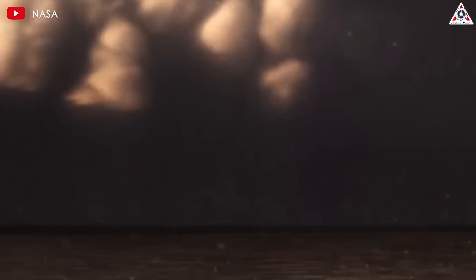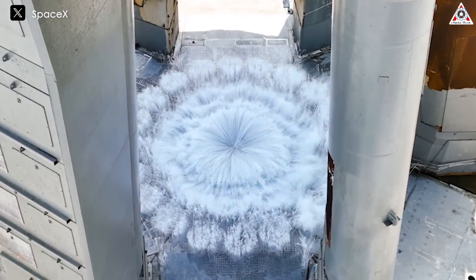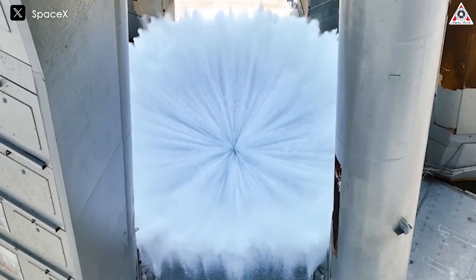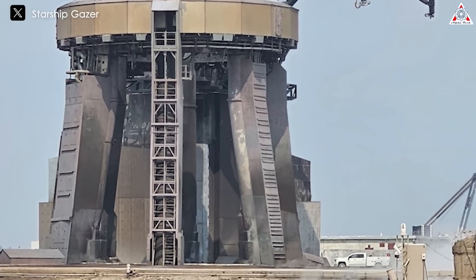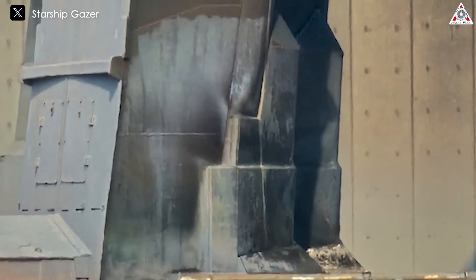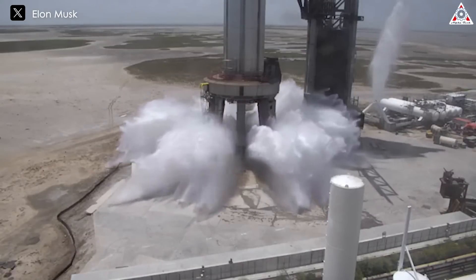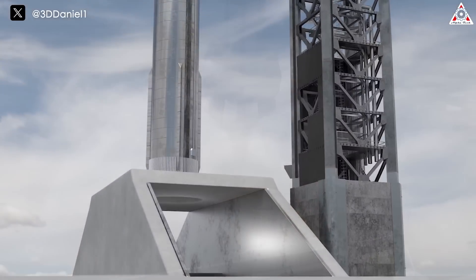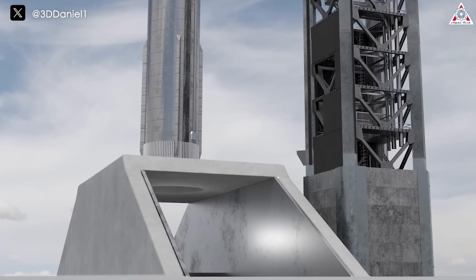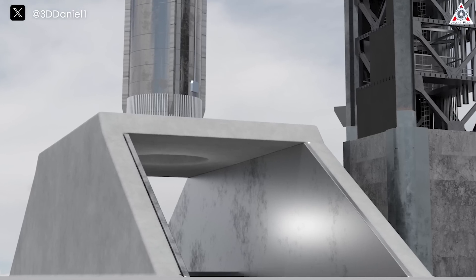Another highly potential reason for the creation of a mobile version of the launch mount is the flame trench system beneath it. If the launch mount is built traditionally, it would include a massive water-cooled steel plate system below to manage the heat. As we've seen with the first launch tower, this system has shown signs of wear and tear over time, raising concerns about its long-term effectiveness, especially under the harsh conditions of frequent launches. Therefore, SpaceX has explored replacing the water-cooled steel plates with a more durable solution — the flame trench system. Flame trenches are designed to divert extreme heat and exhaust away from the launch pad, offering better durability across multiple launches.